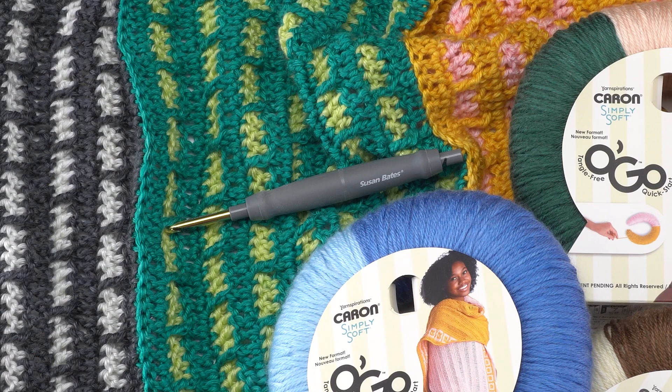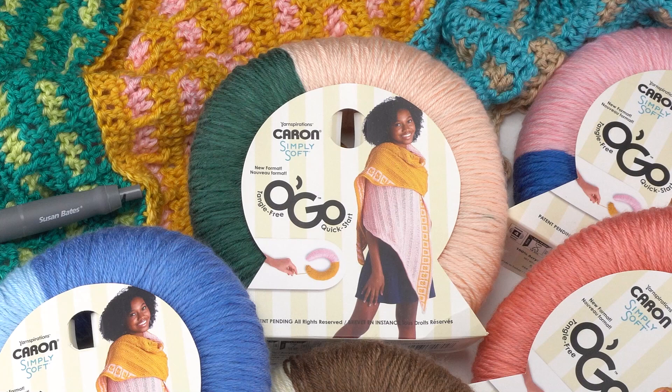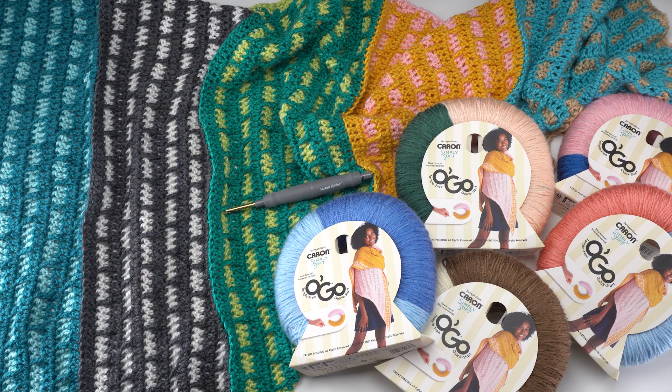To make this pattern we'll be using a US J 6mm crochet hook — this one is an interchangeable twist and lock hook from Susan Bates. We're also using Caron Simply Soft Ogo in six different colorways, meaning six skeins. You can mix and match colors to your taste, or use it as a stash buster. I used blue mist and sand, soft pink and gold, cool green and lime frost, graphite and white, and pagoda and glacier. I also recommend having a couple of stitch markers available.